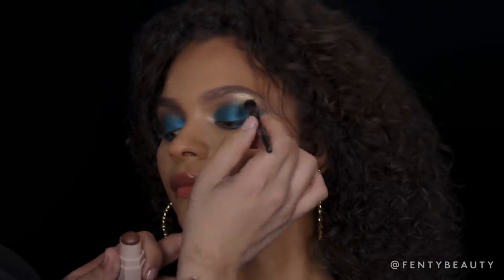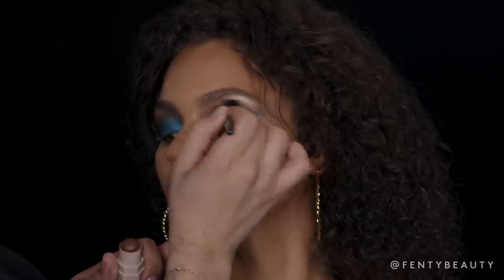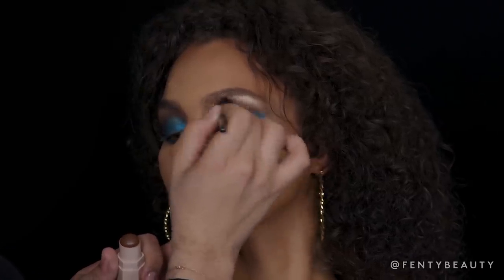When I'm creating any smoky eye, I love to go back into my crease color. I'm going to go ahead and use my matchstick in Espresso and just ensure that I don't have any harsh lines, diffusing and blending both colors.